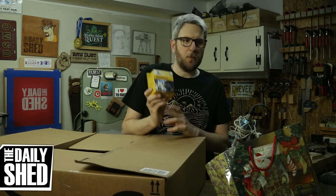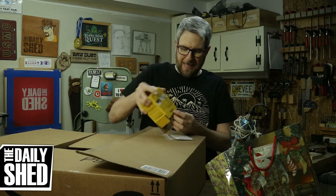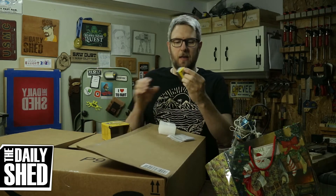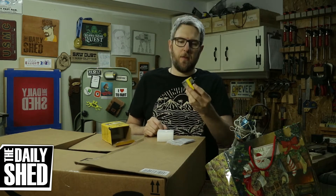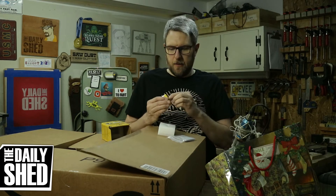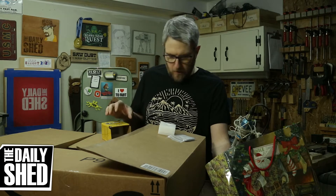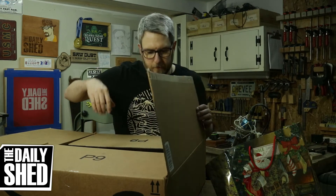Mag switch — switchable magnet. I've been wanting one of these for a long time. This is the 150 pound magnet, which is insanely tiny for its rated weight. I haven't tested it to see whether this little thing can actually pick up 150 pounds, but I've wanted one of these to use as a movable stop on my table saw, especially for doing thin rips. Maybe I'll show one day how to use this for thin rips on a table saw. Switchable magnet — that's awesome, I'm really excited about that.